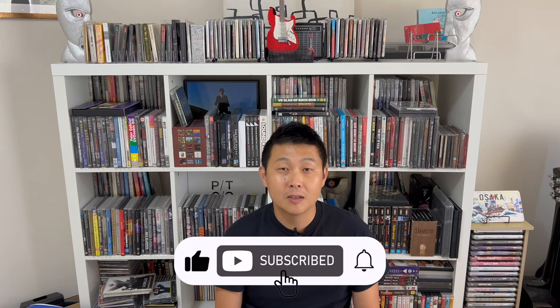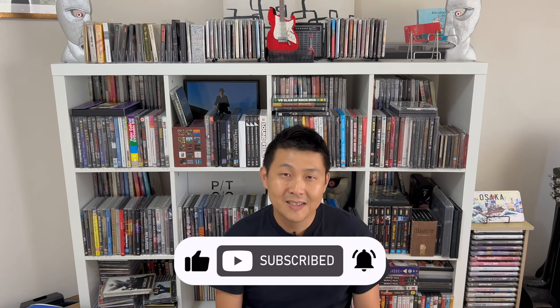Welcome back to the channel where we believe that music is better on DVD and Blu-ray. This is a recent purchase and it arrived just this week all the way from the UK, and I'm very excited to open it up. I've waited for this so that I can do the unboxing on camera. This is the Fear of a Blank Planet re-release and it's got six discs and a huge book inside.